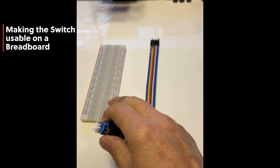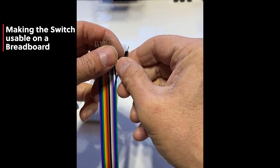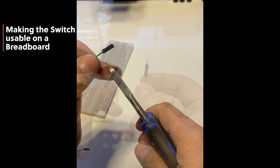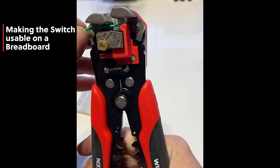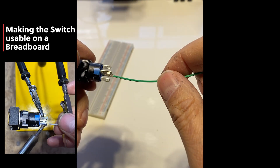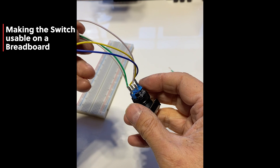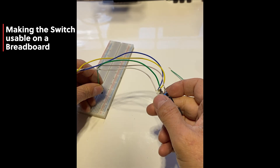I cannot use the switch directly on a breadboard because they have large poles. To make them compatible, I use simple Dupont wires, which are made for a breadboard and can be inserted easily. I cut one end of the Dupont wire, strip it with a wire stripper, and solder it onto a pole of the switch. Here I have a switch with five wires soldered on each pole, so now I can use it on a breadboard with Arduino.